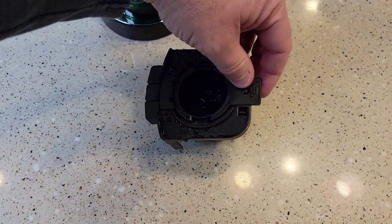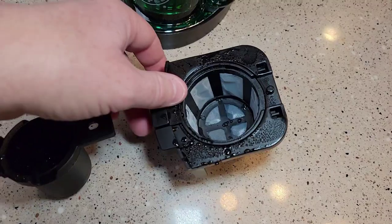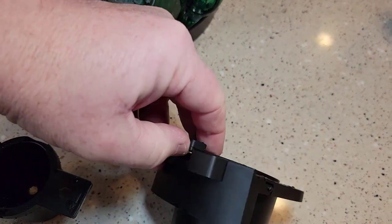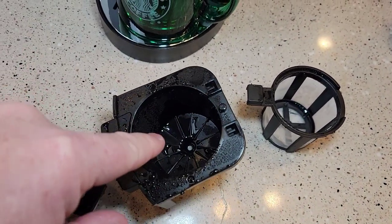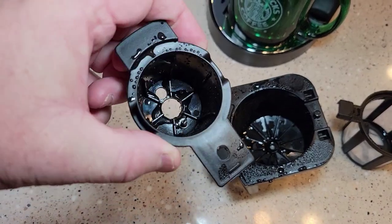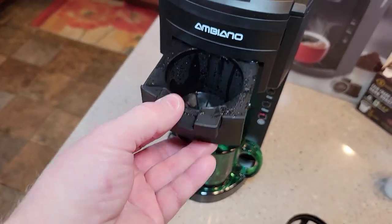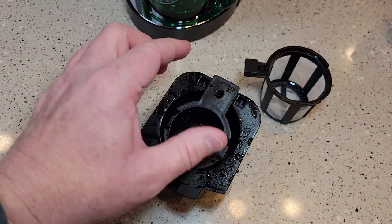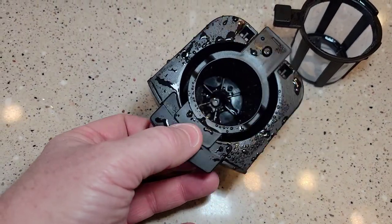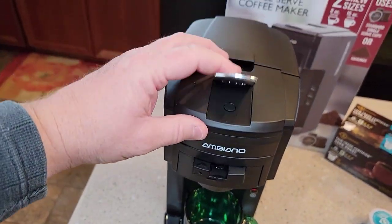It comes shipped with both the K-Cup holder and the coffee grounds basket. When you're using it, you're only going to use one at a time. If you want to do a K-Cup, that's the filter basket. I ran some fresh water through — that's why it's all wet. When you first set it up, you want to rinse it out. This is the K-Cup holder; that's got the standard needle in the bottom. This is the tray — it slides in like this. When you want to do a K-Cup, you just put the K-Cup in. There's a hole — it makes you think you're putting it in backwards, but there's a hole there. Then it rests on that tray; you slide it in and close it.